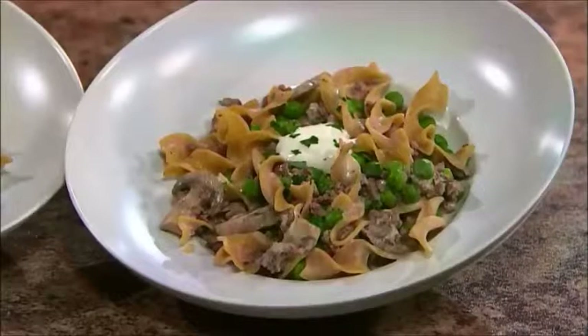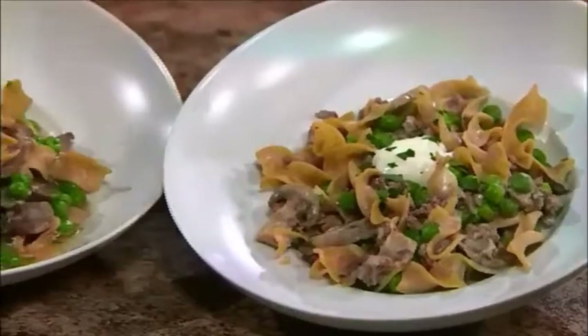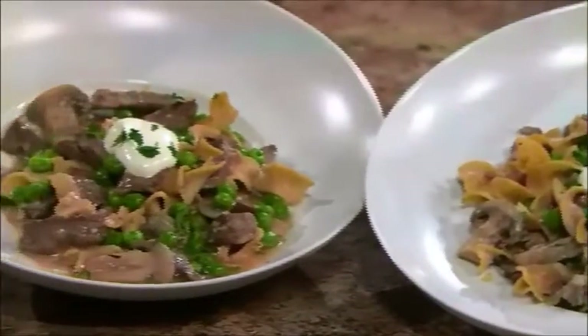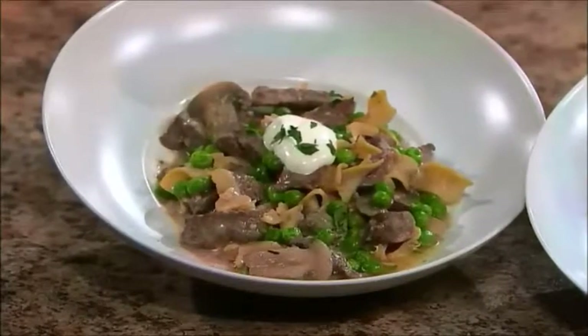It looks like we've got a finished product over here. We have it with ground beef on the left, and then over here you'll see it with some top sirloin. That recipe is also available as an option on our website. Very flexible.